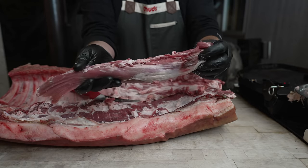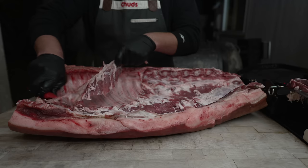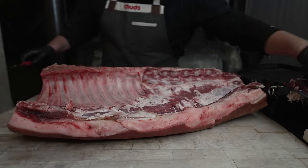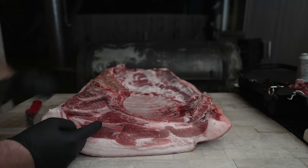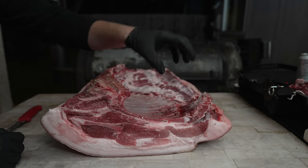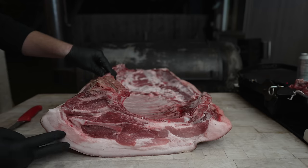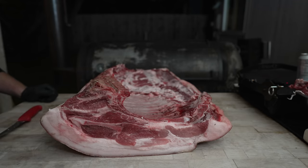Just got to clean up that silver skin. I'll go ahead and take the skirt meat out too — this is the same thing you see on the back of a rack of spare ribs. Looking at this side angle, it's a pretty recognizable pork chop. We've got the pork loin running all the way through here, the belly running right here, and this is the full rib cage. For porchetta we want the pork loin and the pork belly, but we don't want any bones.